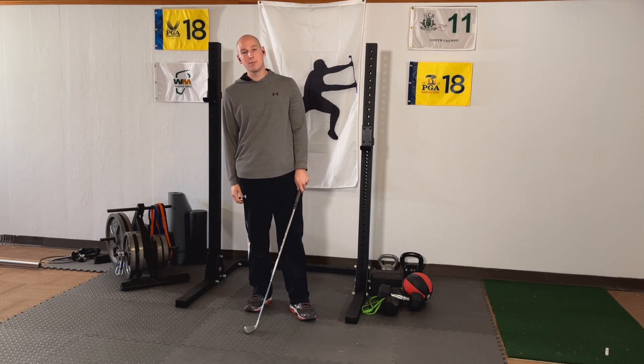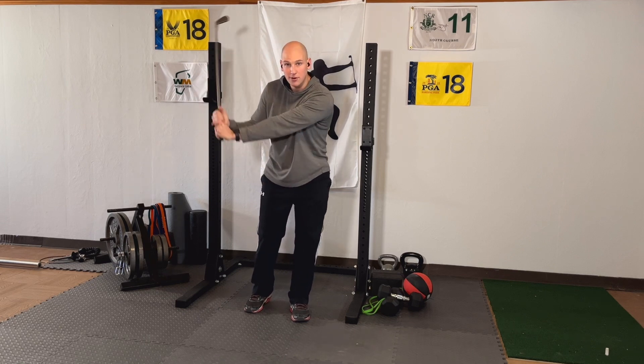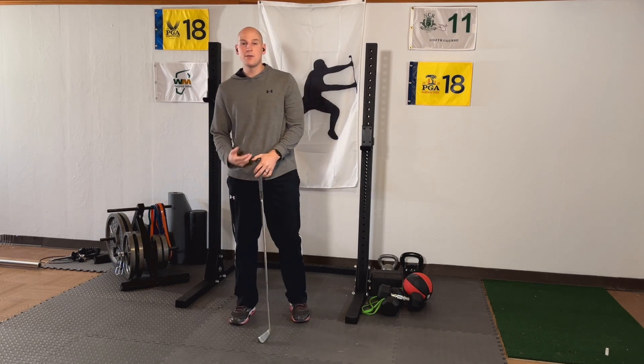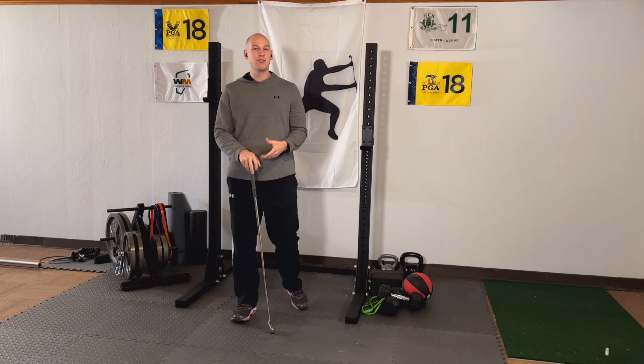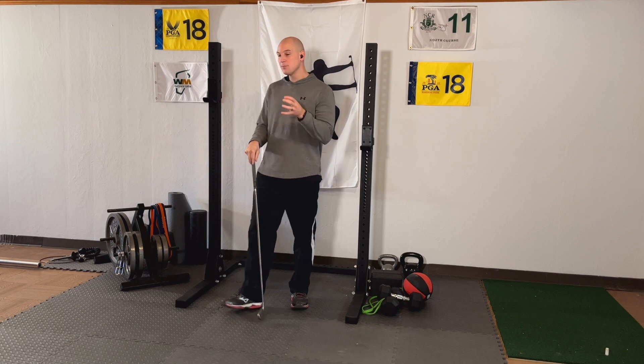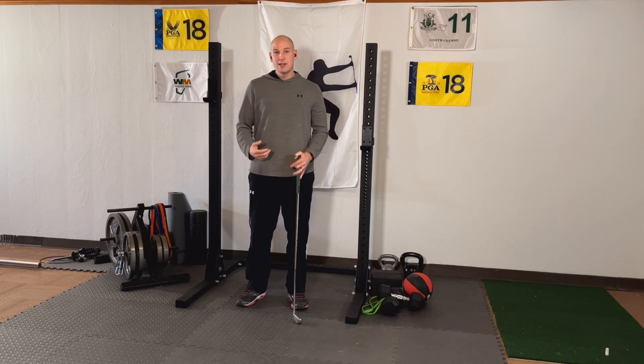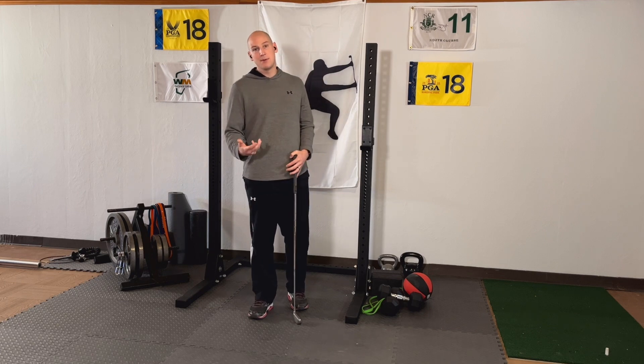Now we can also get speed from our upper body — we're just going to yank down with our arms. We're mostly going to feel that happen with our lats. They're probably the biggest contributor as far as the upper body goes in the golf swing. And the more you can add each one of those things to the golf swing, the faster the clubhead is going to move.